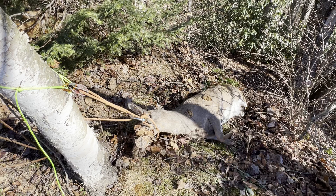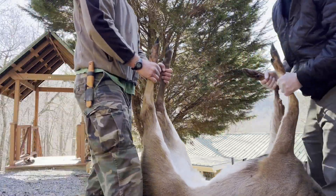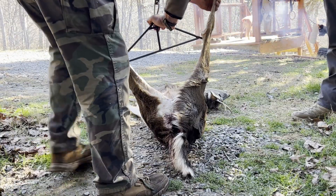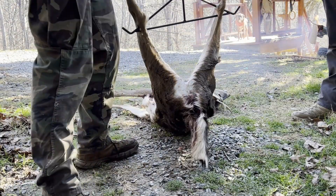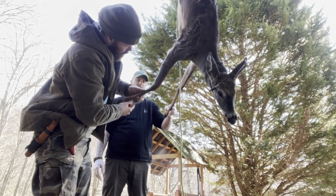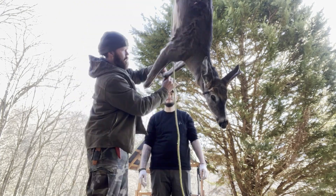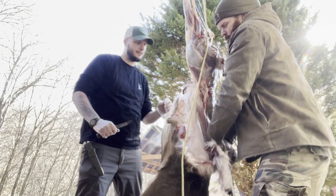This is where the hard work really begins — the hunt's over, so what's next? Come January 6, 2024, we will answer that question. We will show you how to field dress, gut, skin, quarter, butcher, and process. We'll also cover vacuum sealing, making jerky, and making sausage — all the tips and tricks that we know, you will learn.